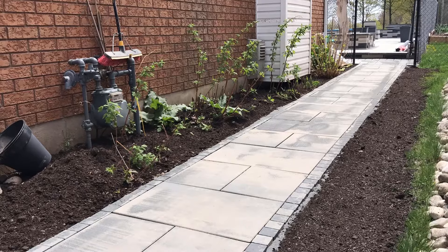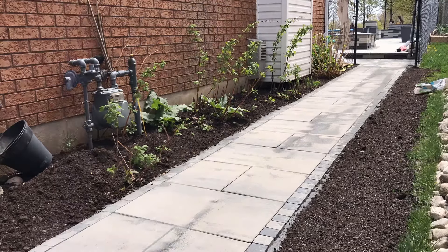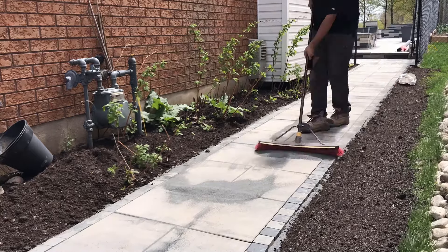Unfortunately, if the issue is caused by lower areas in your patio, you have to remove those pavers, level the base off a little more, raise it slightly, put the pavers back down, and reapply the polymeric sand.